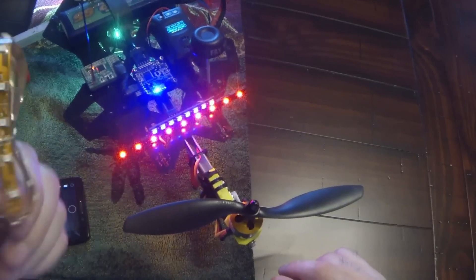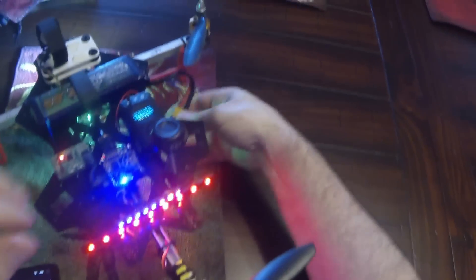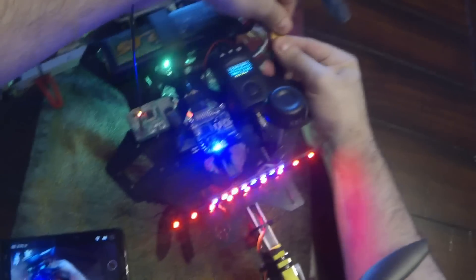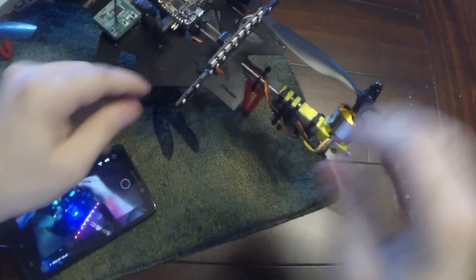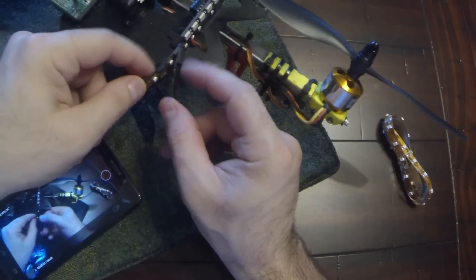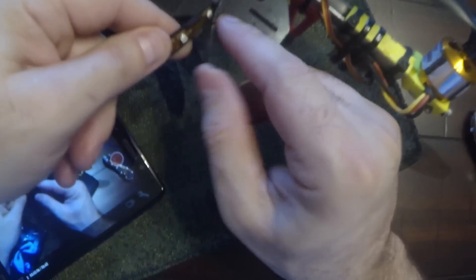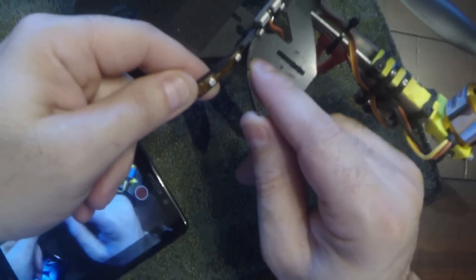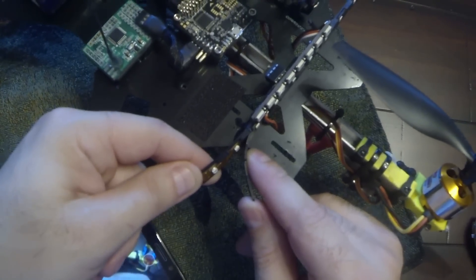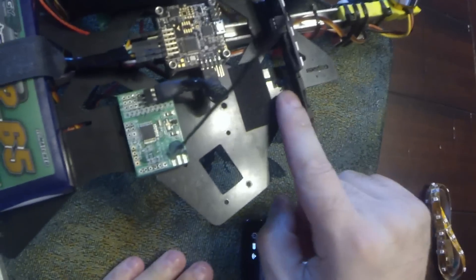There are HobbyKing LED strips, and I have 3D printed a sort of encapsulant — just a plastic piece to house the strip. The strip just sits in there, but it makes mounting nicer. I've tried different ways of mounting it, and it's just hot glued on there right now.